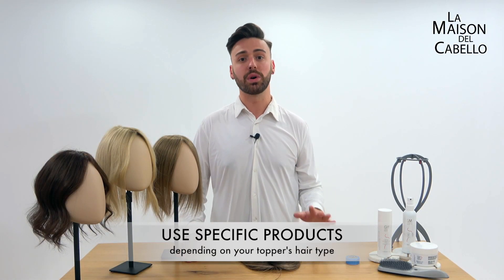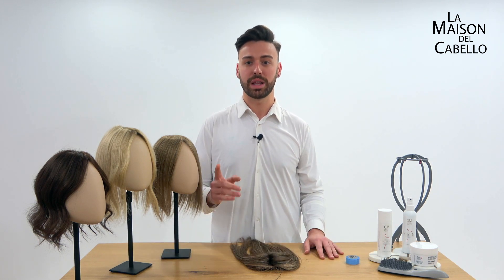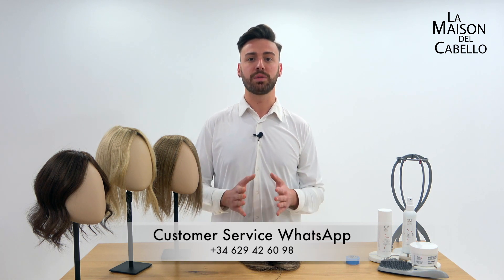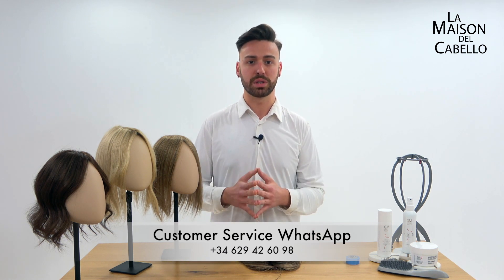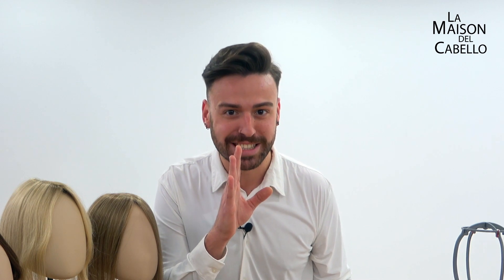Depending on the type of hair that you choose, you will need some care products or others. Feel free to contact us and we will let you know which ones work best for the one that you've got. It is very important that you use the specific products for the type of hair you've chosen to keep the hair always looking healthy and good — because the better that we treat it, the longer it'll last.